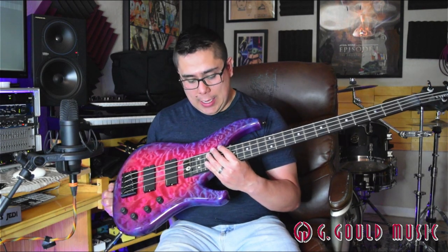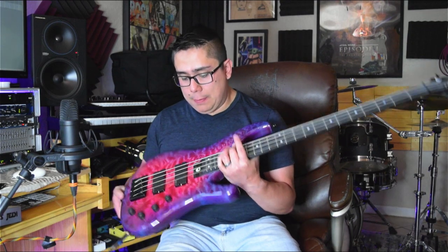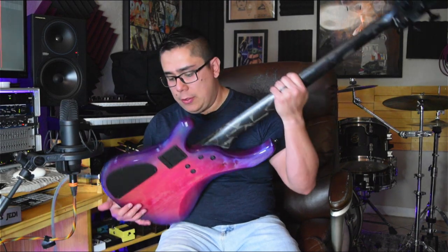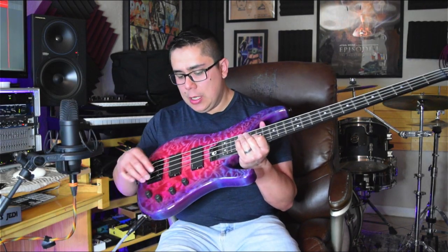This bass in particular has this incredible finish which he calls Rainbow Trout, and it has this super quilt maple top. It has an alder body and a carbon fiber neck which is ultra stable through weather changes. It has a HipShot bridge and an EMG pickup and preamp setup. It also has Gotoh Resolite tuners.